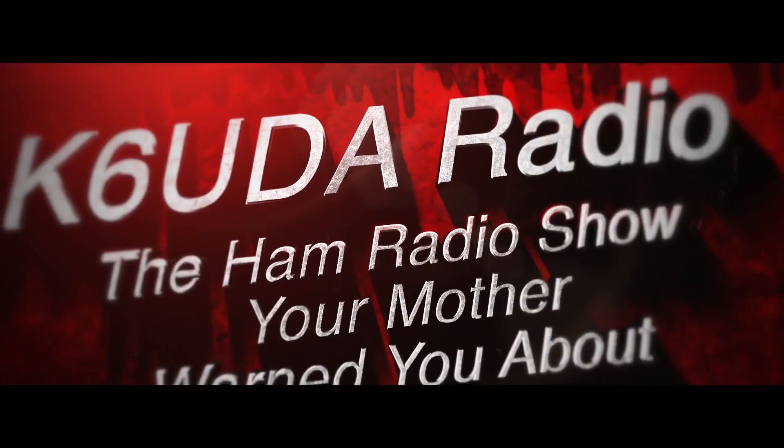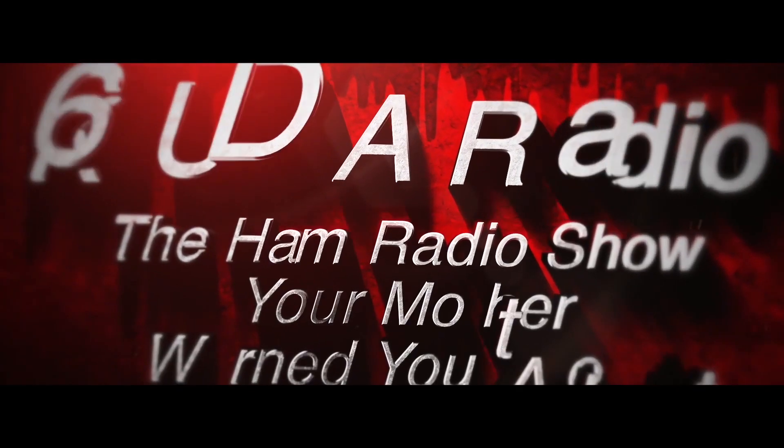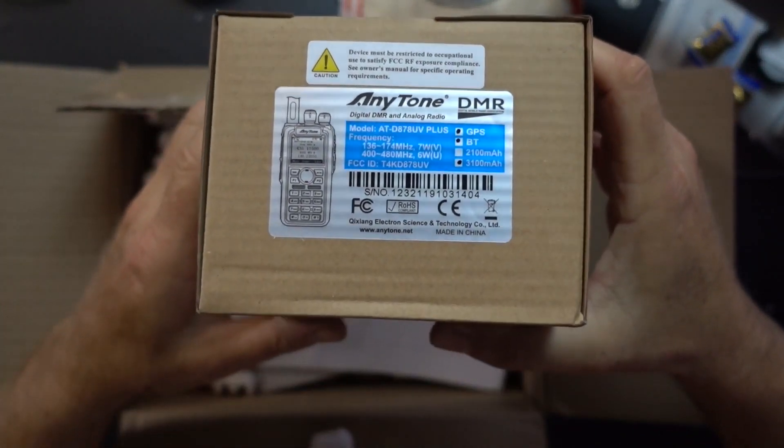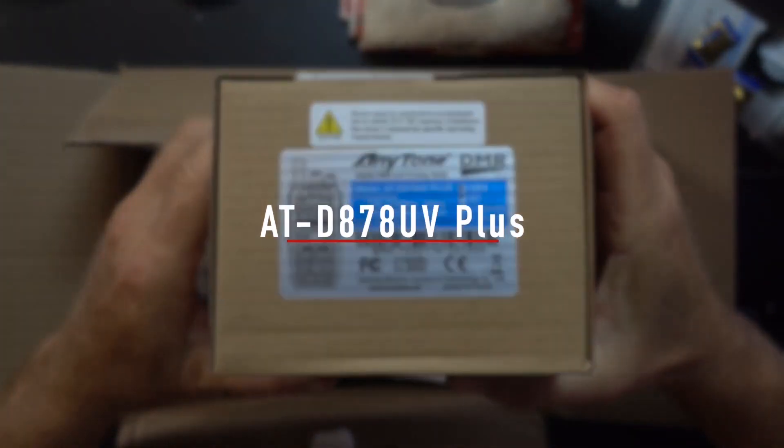This time on K6 UDA Radio. This one comes from BridgeCom — the Anytone 878, a DMR radio with built-in GPS.